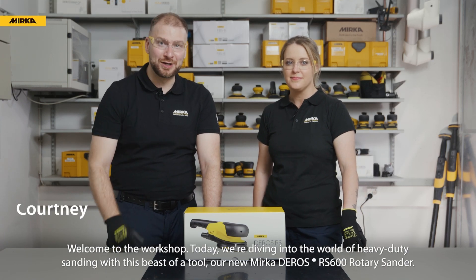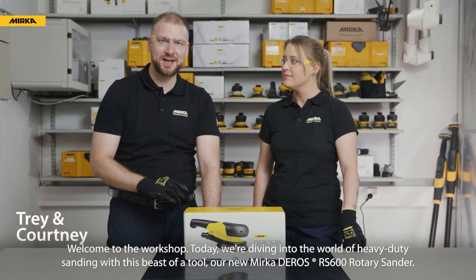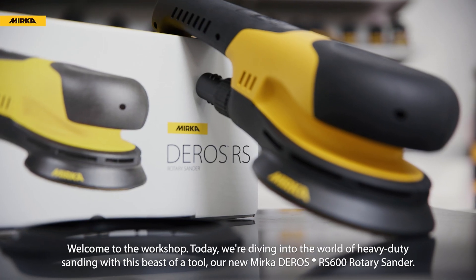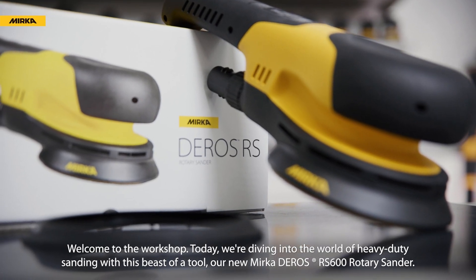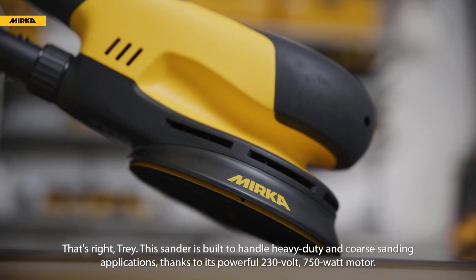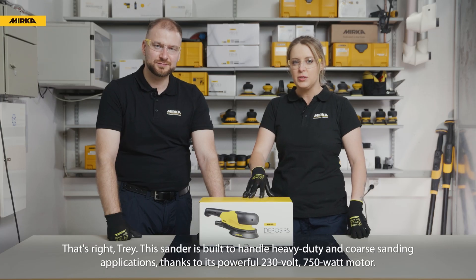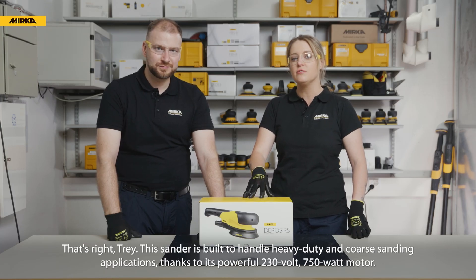Welcome to the workshop. Today we're diving into the world of heavy duty sanding with this beast of a tool, our new Mirka Deros RS600 rotary sander. This sander is built to handle heavy duty and coarse sanding applications thanks to its powerful 230 volt 750 watt motor.